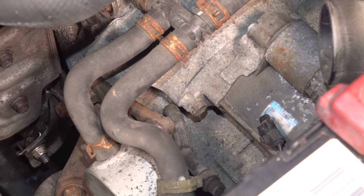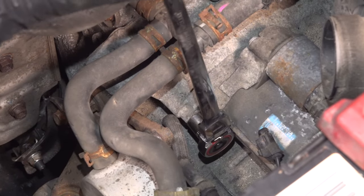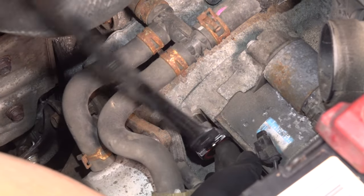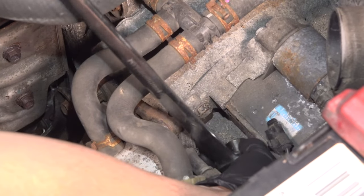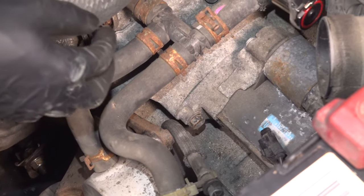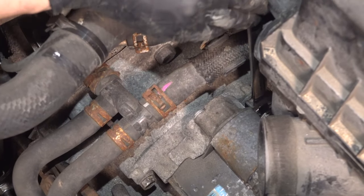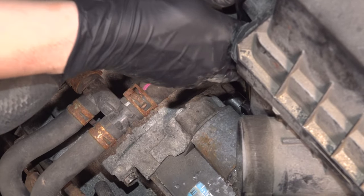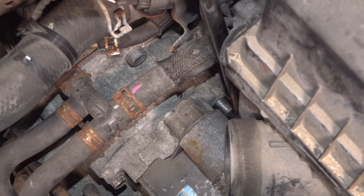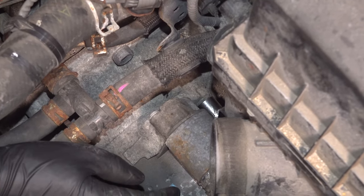Two 14 millimeter bolts is all that holds the starter on, so let's put our tool on there and break them free. Before I take the first one out all the way, now that it's broken free, I'm actually going to go for the other one, which is a little bit more difficult to reach — you can see it right down there. I'm going to break it free and remove this one first all the way, because it's going to be a little trickier to access.